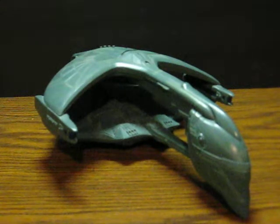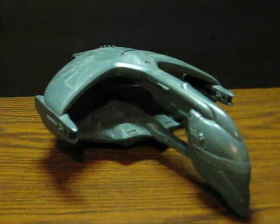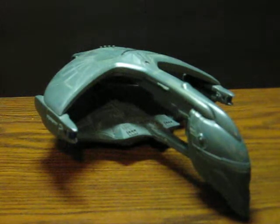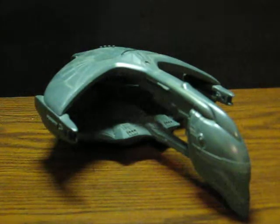This is a Playmates Toys Star Trek The Next Generation Romulan Warbird. It's going up for sale and this is just a quick demonstration to show that it works. It takes three batteries and makes four different sound effects and the warp nacelles light up. That's pretty much all, but here we go.